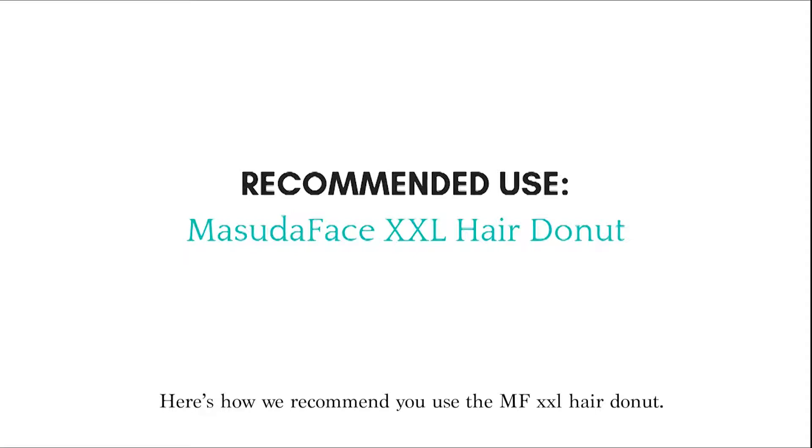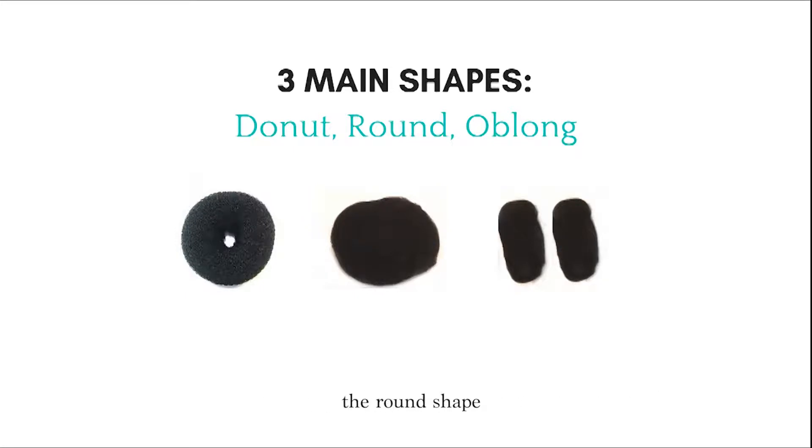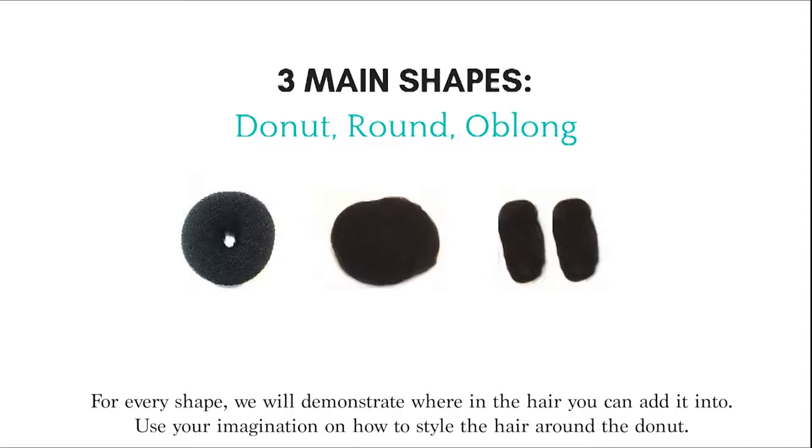Here's how we recommend you use the MF XXL hair doughnut. There are three main shapes that hair paddings generally come in: the regular doughnut shape, the round shape, and the oblong shape. For every shape we will demonstrate where in the hair you can add it. Use your imagination on how to style the hair around the doughnut.